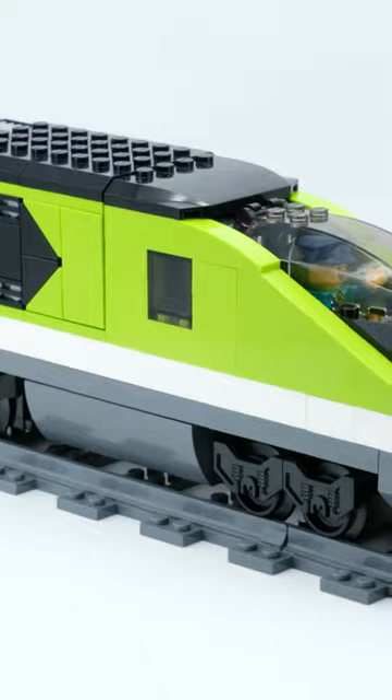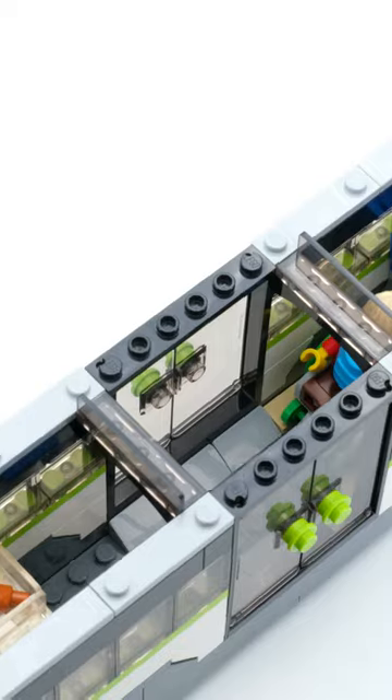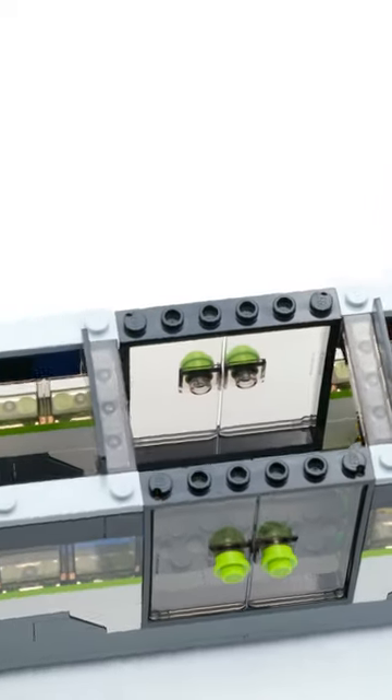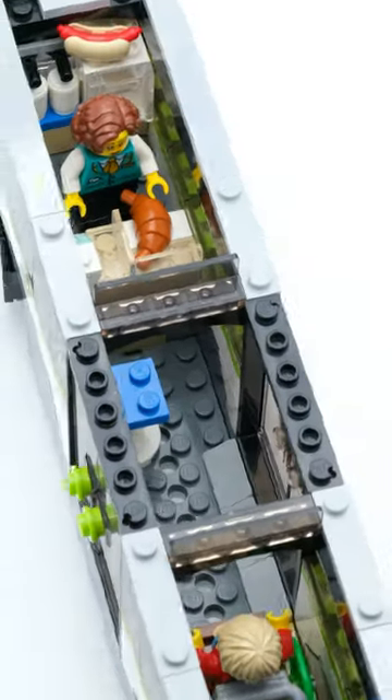In terms of design, the train looks good from the outside and reminds me a bit of the Horizon Express. The minifigures offer variety and can be positioned flexibly inside. It is a shame though that the roofs cannot be removed from the middle part of the wagons.